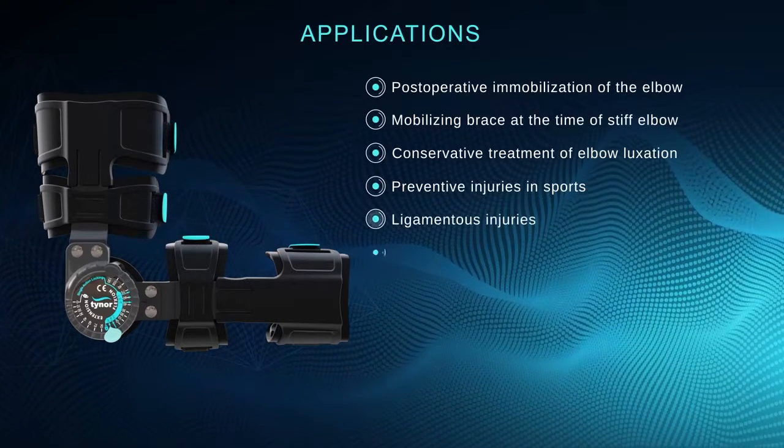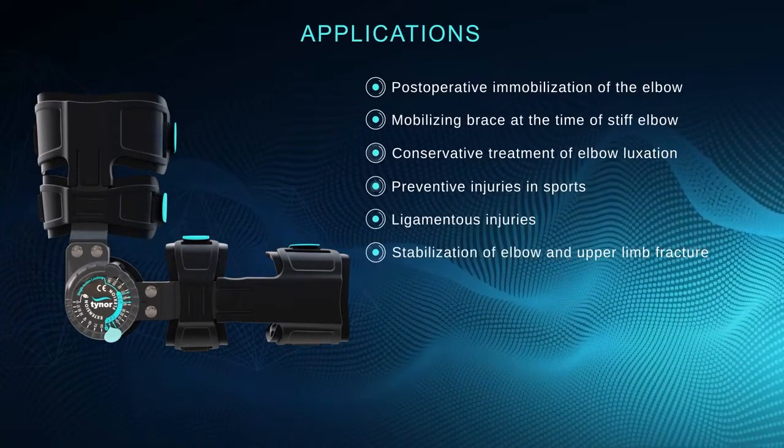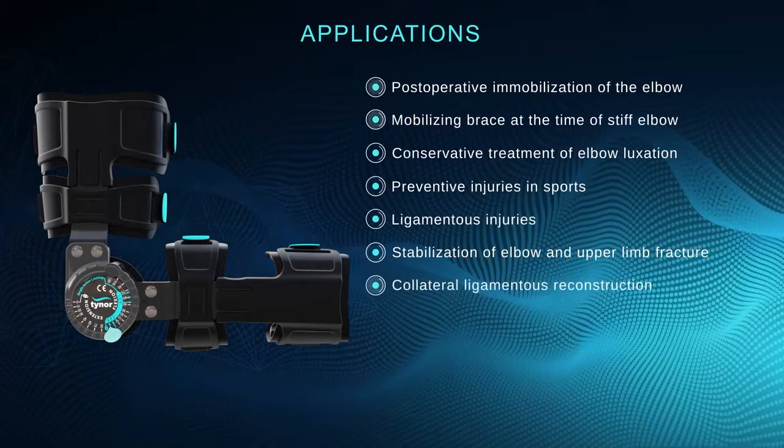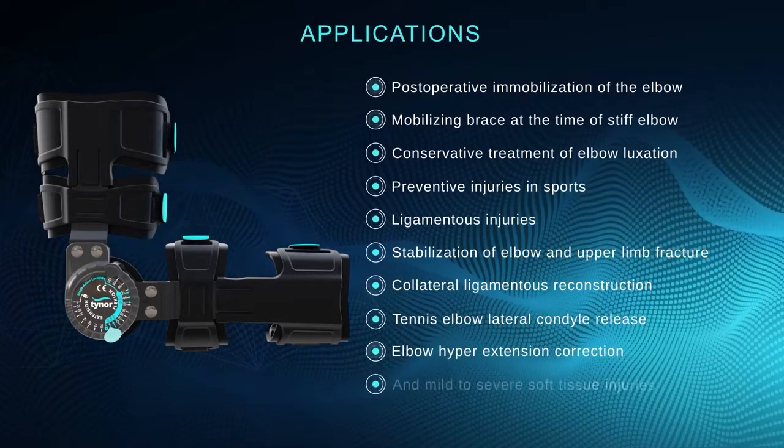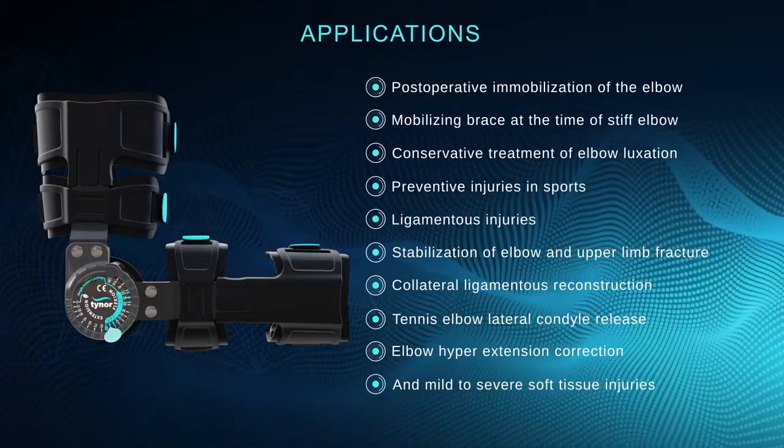Also recommended for ligamentous injuries, stabilization of elbow and upper limb fracture, collateral ligamentous reconstruction, tennis elbow lateral condyle release, elbow hyperextension correction, and mild and severe soft tissue injuries.